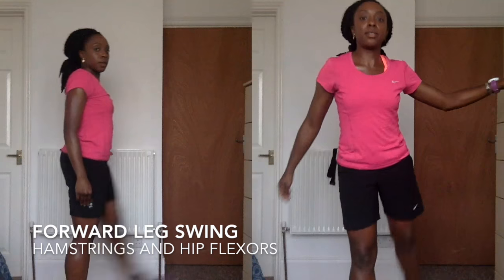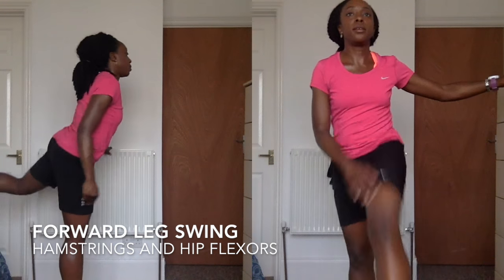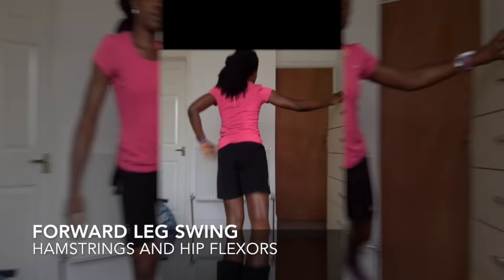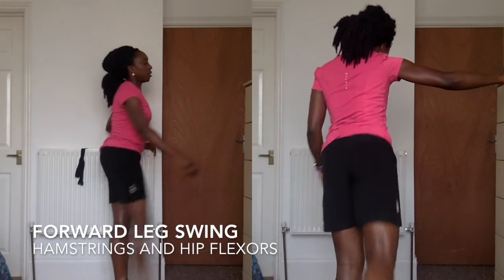Okay, so this is the forward swing, and you're gonna do about 20 of these on each side. It's good for helping to warm up the hamstrings and hip flexors, just to get them nice and ready before you go running.